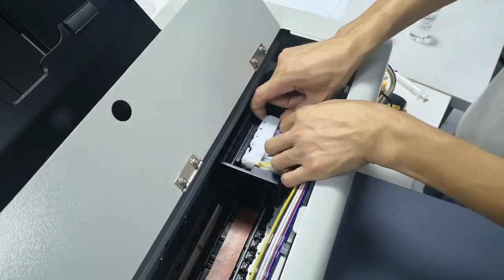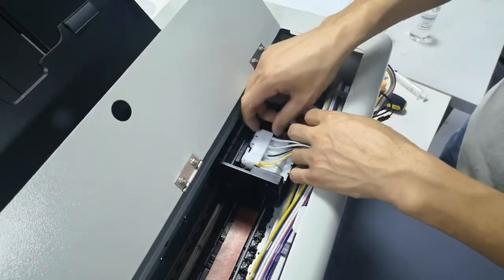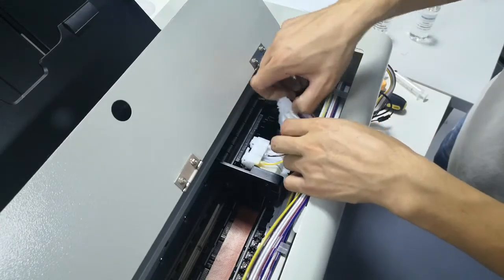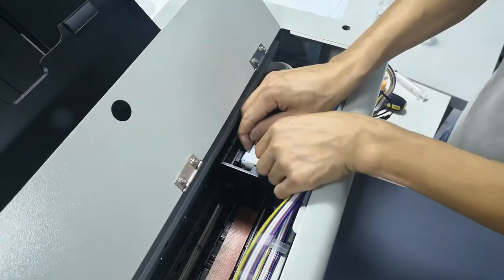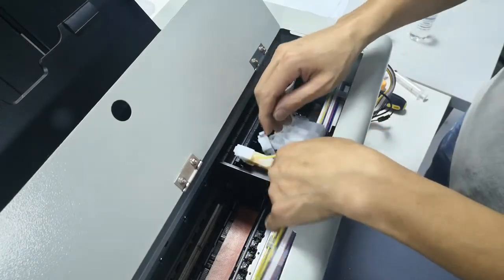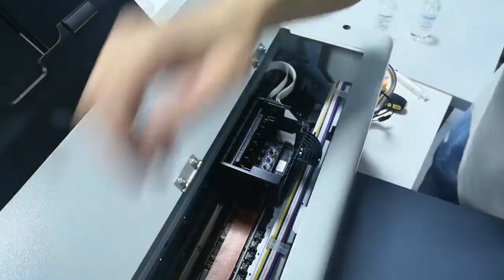Now we can move the ink damper each color by colors, and keep them to the left of the printer.